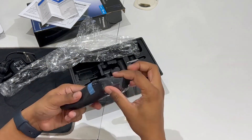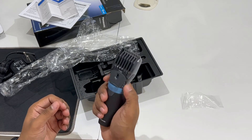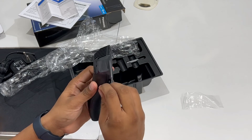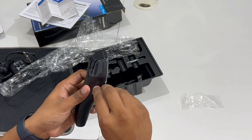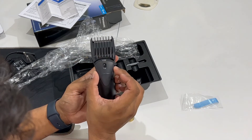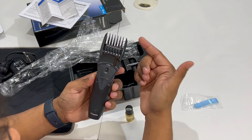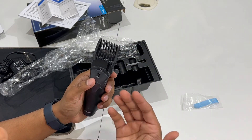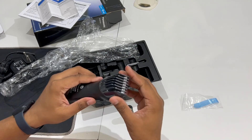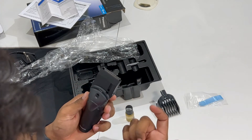It feels very handy. You can see the dial here and use it to adjust settings. This product has 12 steps, from 2mm to 18mm. Whatever design or length you want, you can set it. The blade is detachable — we can remove it. You can see how sharp it is and the quality of the blade.